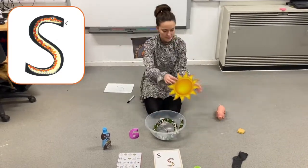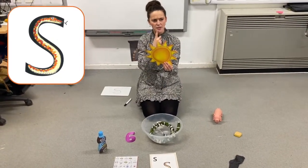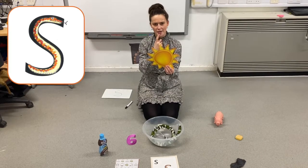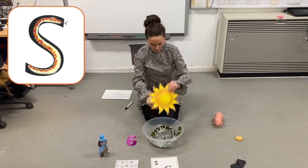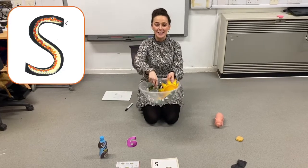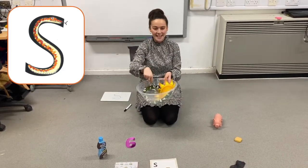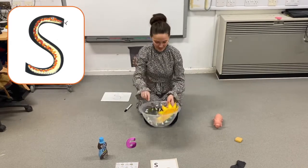What's this? Sun. Does sun begin with ssss? Sun. Yes, it does, and it goes in. Silly soup, silly soup. We're making soup, they're silly. We're going to put it in the fridge to make it nice and chilly.